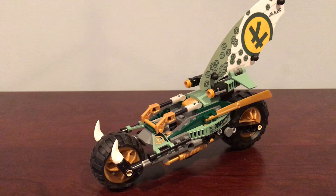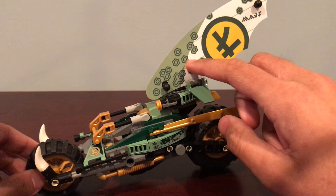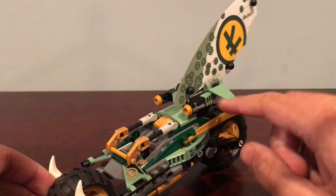Here is Lloyd's Jungle Chopper Bike for Season 14. Overall, I have to say this is a pretty good set. It is about $20. And right off the bat, one of the things I really like about this set is the sail. It looks great with the colors — these hexagon designs present on his suit — and then this transition from green to white with this big yellow symbol, his Season 11 double-crossed L symbol. So that's really cool.